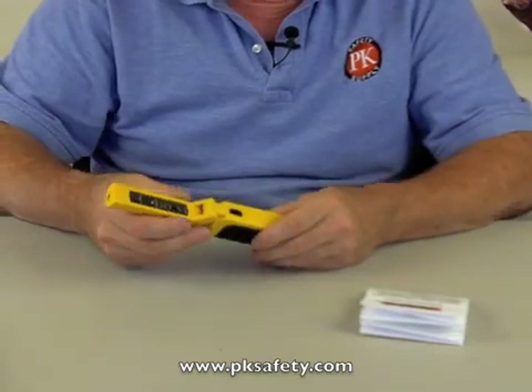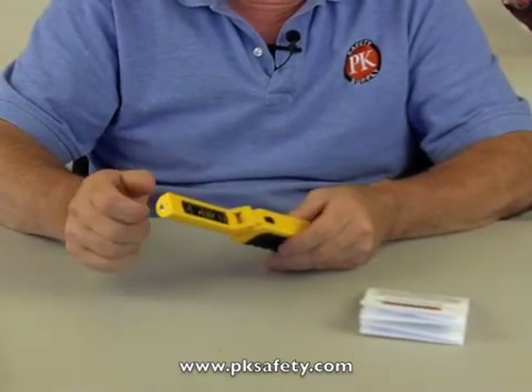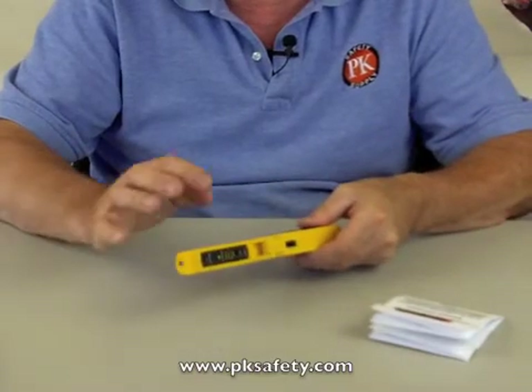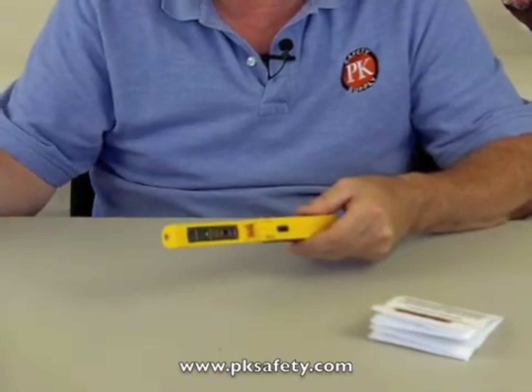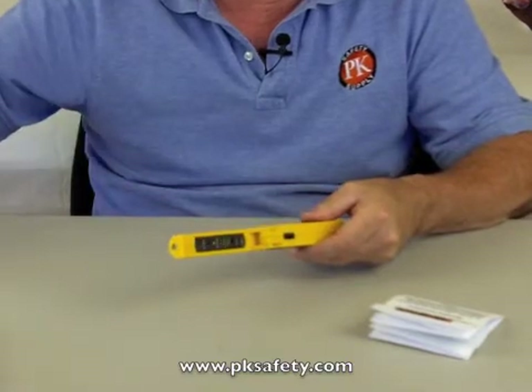We put the tip of the unit — which is where the sensor is — near where we think a leak is, or along a pipe to a fitting or something like that. And this ticking sound is going to increase in frequency when we do that. Since I don't have a pipe right here, I've got some calibration gas we use, and I'll give you an idea what's going to happen.